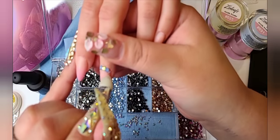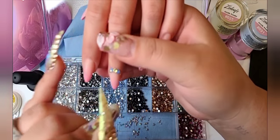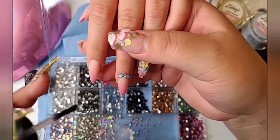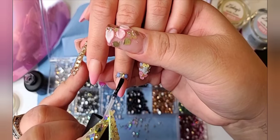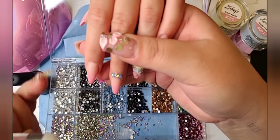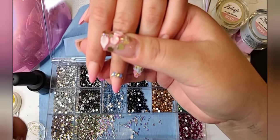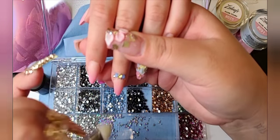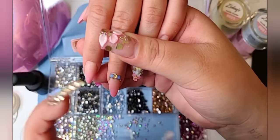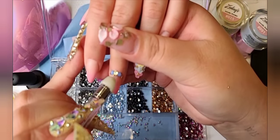I think we're going to end up blinging you out because it's a little too basic right now. Who votes for me to put more bling on this? Everyone in the comments is saying bling. We appreciate all your help — thank you, guys, for watching.